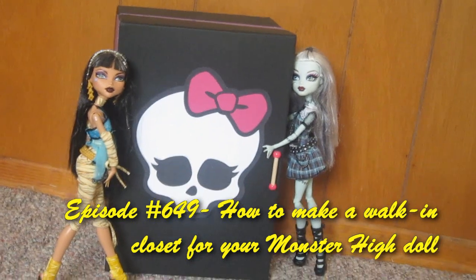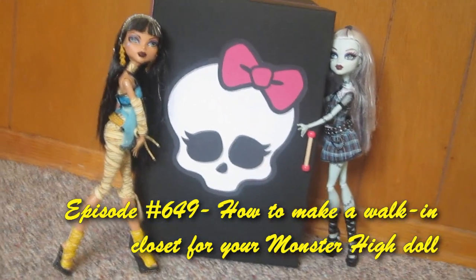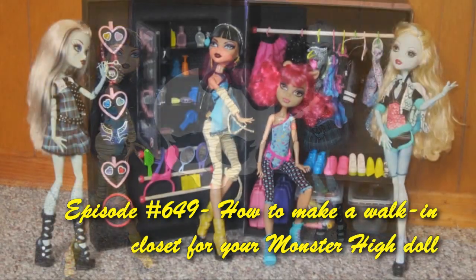Welcome to SimpleKidsCrafts.com, Episode 649: How to Make a Walk-In Closet for Your Monster High Doll.